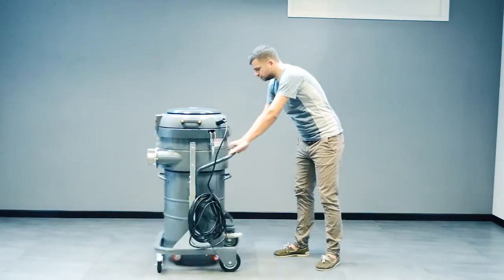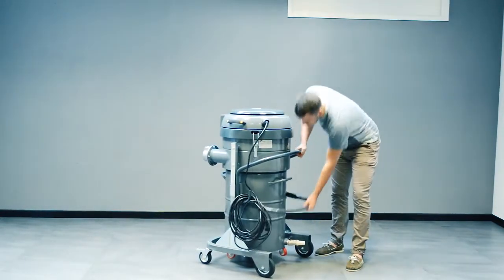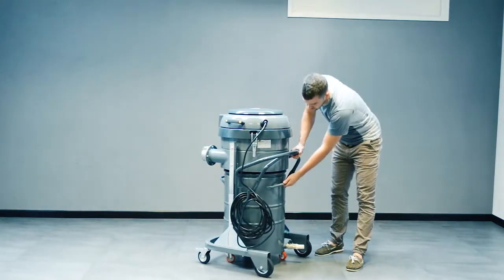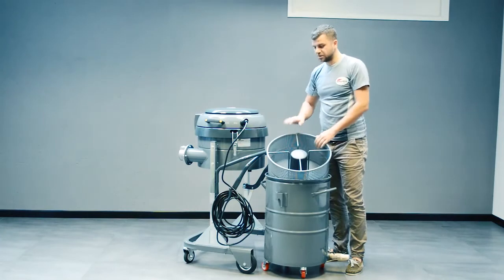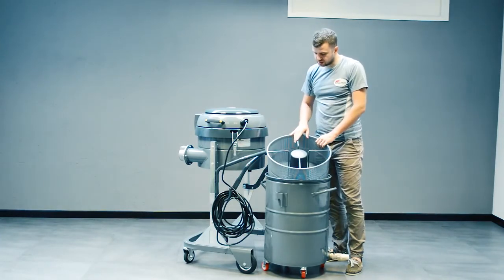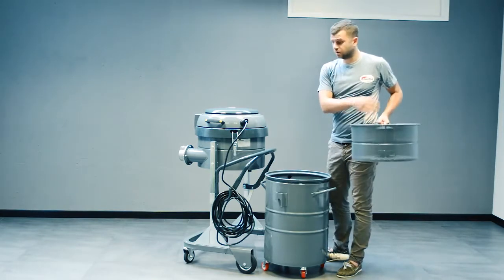In the back we've got 10 meters of cable and a very easy system to empty the container. Inside we've got the metal sieve grid to retain metal chips, which can be taken out very easily when you need to empty the tank.